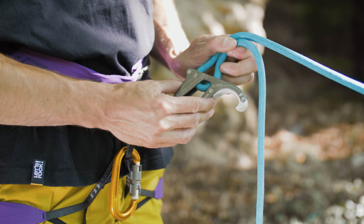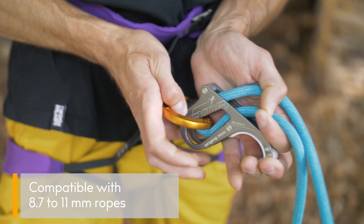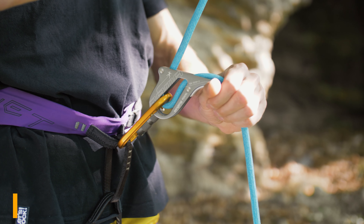To set up the RAMA belay device, place the rope through the hole and connect it with a locking carabiner to the belay loop of your harness. The braking rope should be closer to the thumb tap.